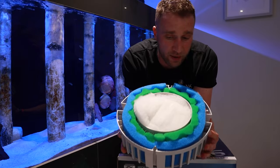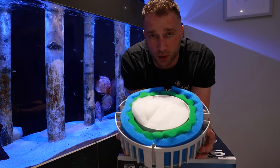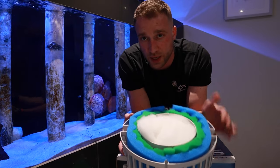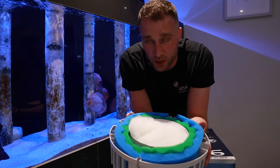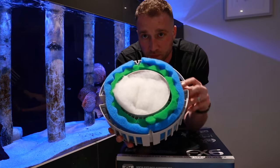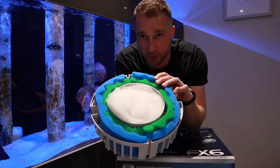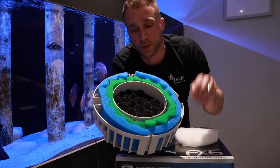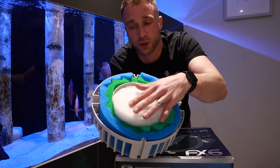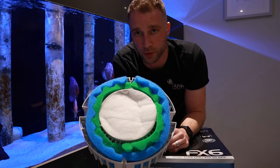You can throw another sponge in there if you want, but to be honest you've got enough mechanical filtration around the edges and in the top, and then you're going to have the floss in the other basket as well anyway. So that's what it would pretty much look like — fine and coarse foam around the edge, media, sponge back in there, and filter floss on the top. Jobs are good.